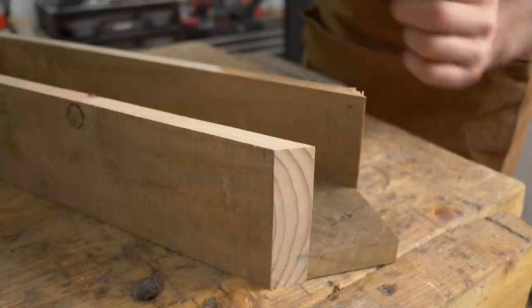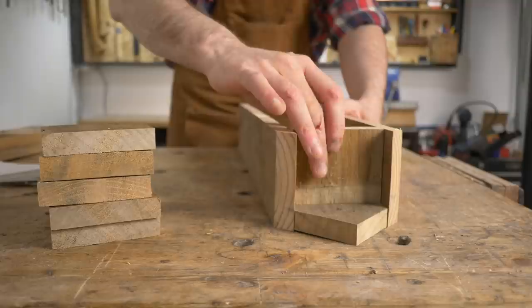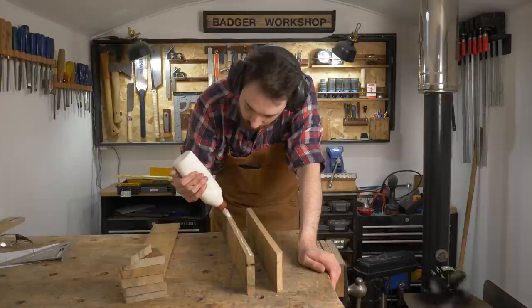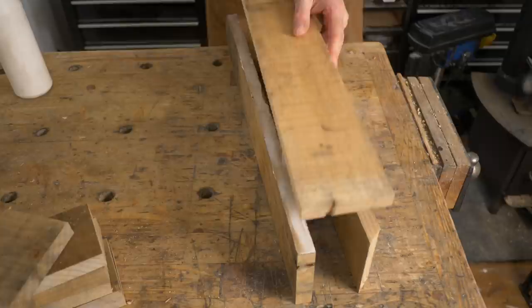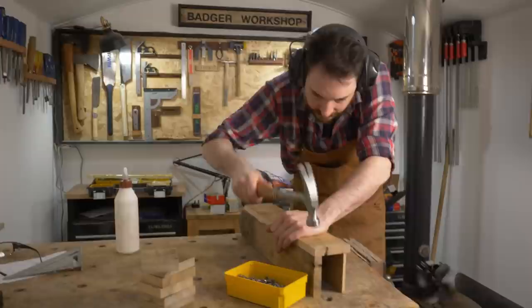This needs some dividers — or I should probably call them floors — and I can get them cut on the crosscut sled. I'm going to get this put together with nothing fancy, just some PVA wood glue rated for outside, and then get it all nailed together. I've got some galvanized ring shank nails left over from a shepherd's hut build many years ago, so I'm going to use those.